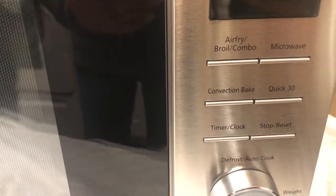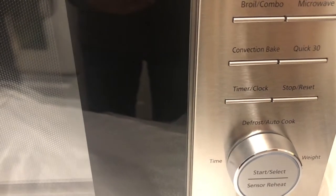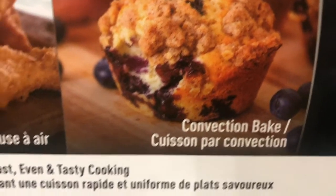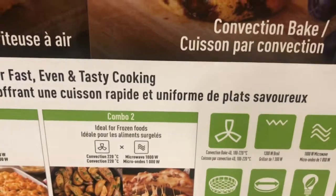It looks so cool! So this one you can cook as air fry and you can bake also. It's very good. It's not an ordinary microwave.